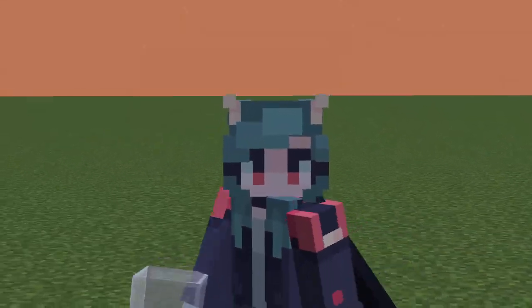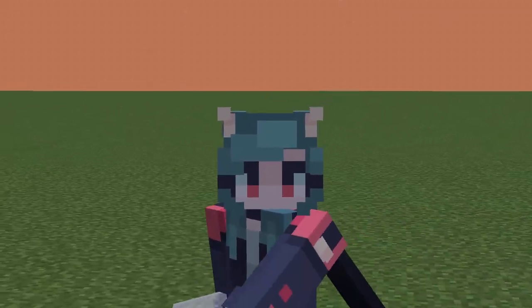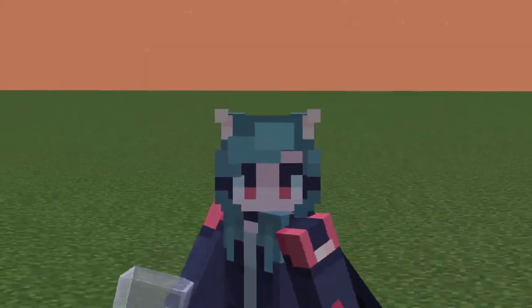Hello everybody, it's Nick here. Today I'm going to be teaching you guys how to make a simple llama torture machine. I think it's pretty cool, so let's get into it.